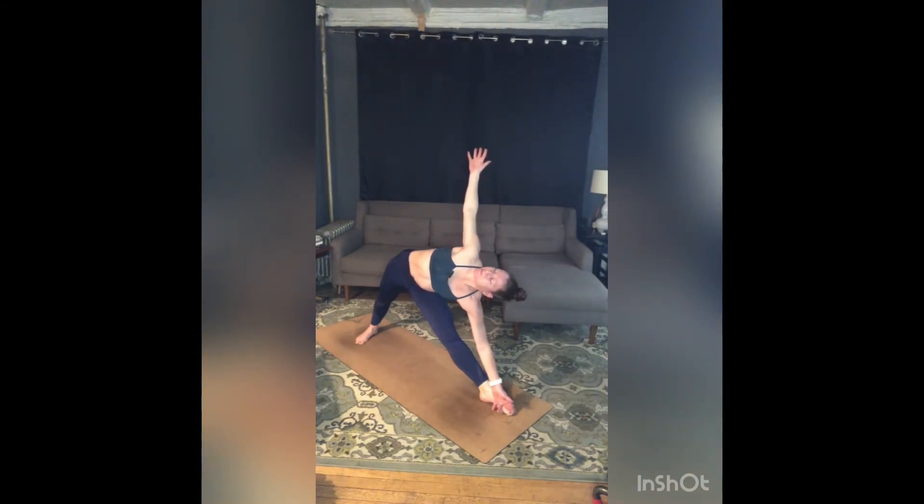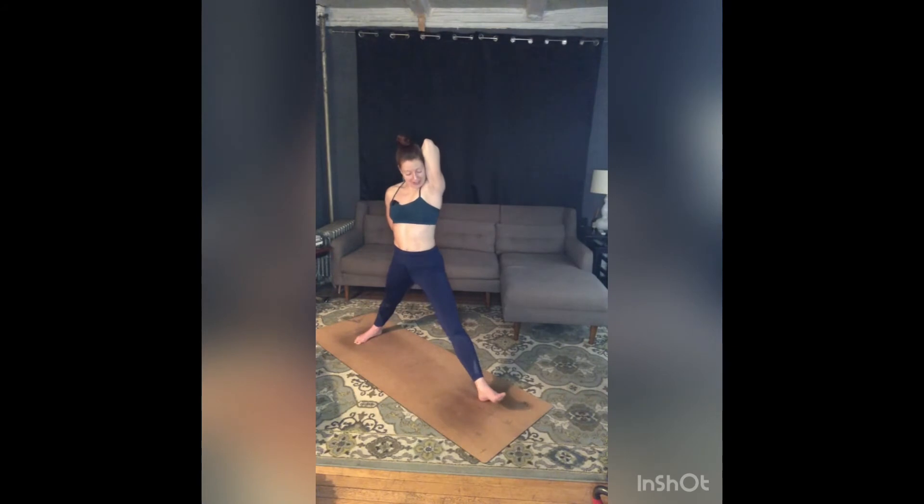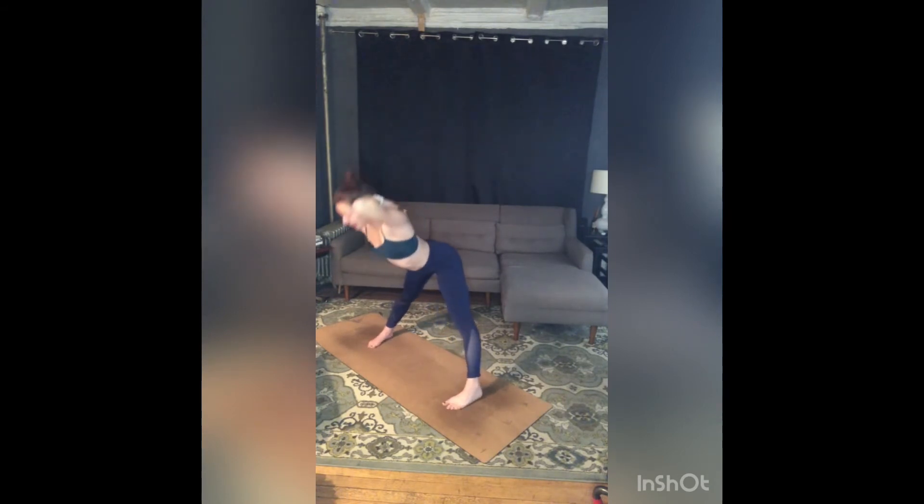Exhale. Take one more breath in, full breath out. Inhale, press down to rise, cartwheeling those arms around — left arm up, right arm down — and then work into Gomukhasana just with the arms. Grab for your fingers, your shirt, a strap, a towel. Once you've organized those arms, left toes turn in, right toes turn in, roll your right shoulder back, push into your feet. Inhale, lift your heart. Exhale and fold.